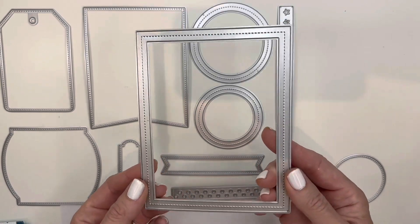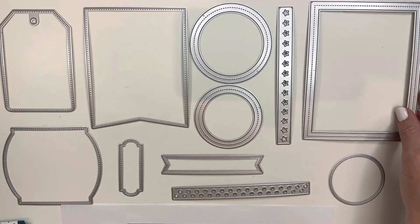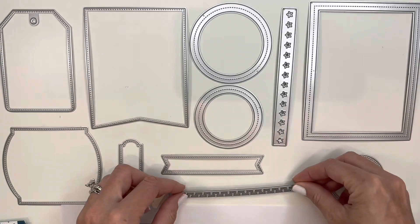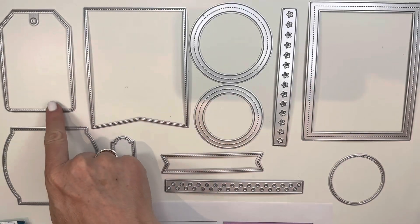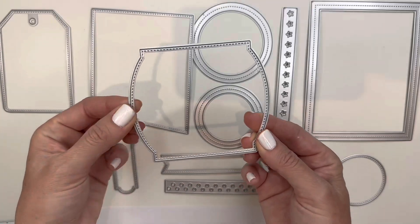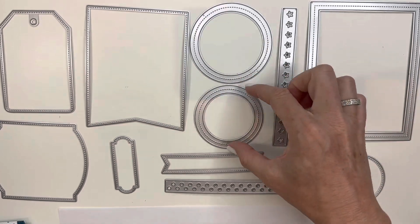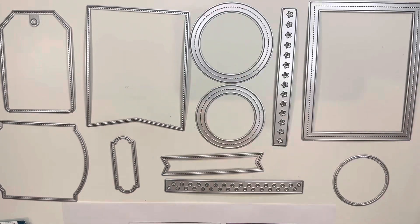This die set includes 10 dies and has some wonderful features. You have a great frame which fits the outside of an A2 card, some really cool borders including a star border and a circle border, a great label for stamping, another unique label for stamping, the big tag, the big banner, and a fishbowl or shaker background. Then you've got three different circles which can be used as frames or made into a shaker, plus a larger solid circle.